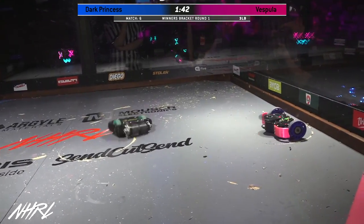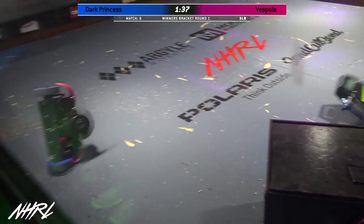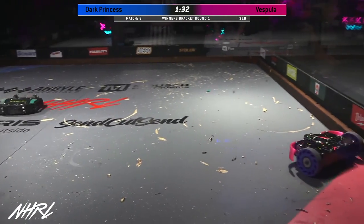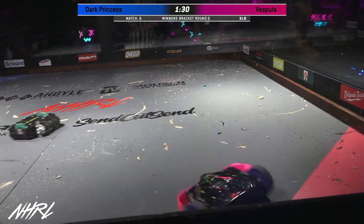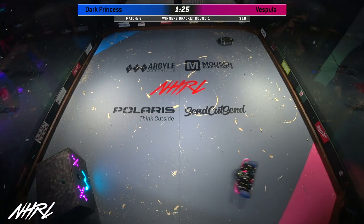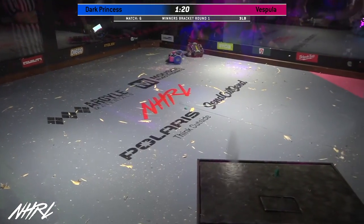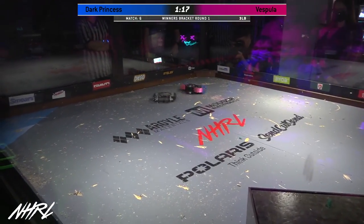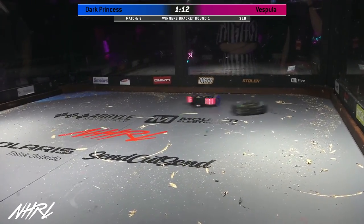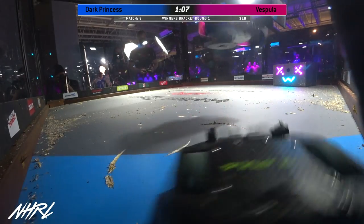If Vespula gets stuck up against the wall again, they are on their own as far as getting down. Dark Princess is just as deadly as an overcutter versus an undercutter configuration. Absolutely, but the undercutter is definitely the preferred configuration — that way they're able to take out the tires of their opponents. And that gyro force is just a little bit more contained when it's underneath; a little bit more controllable. Vespula is just a very well-driven, very athletic bot. You can see the force of that weapon as it clears out all the debris from around it like a Huey taking off.